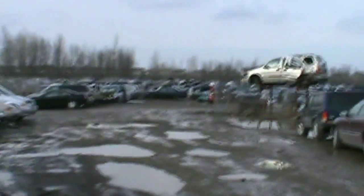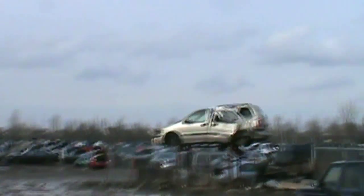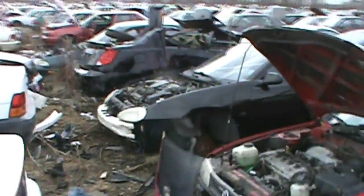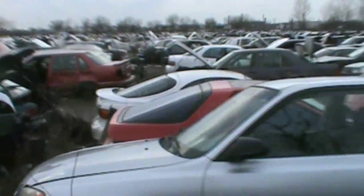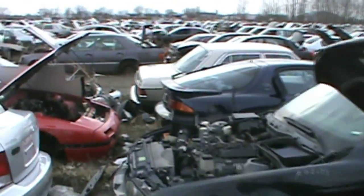Alright, so we're just here at the junkyard in London — it's a nice big one, goes way the hell back. We're just gonna make our way to the back corner where all the Mazdas are. I'm just looking for MX-3s. There's one right there but it's pretty wrecked. Found another one — and there's an RX-7. Oh, I just spotted another one right here that I didn't even see before.